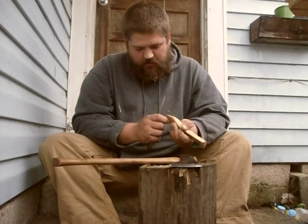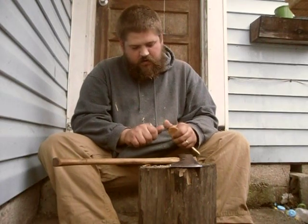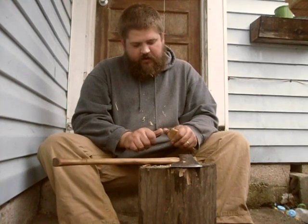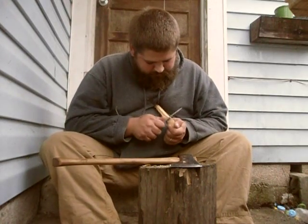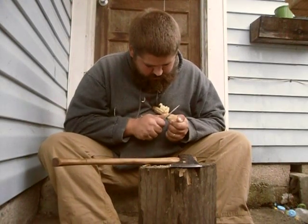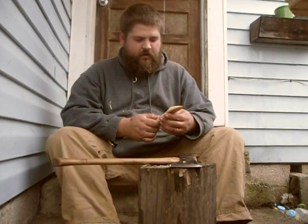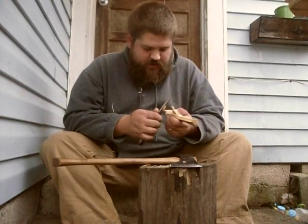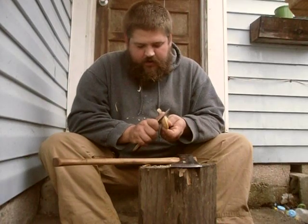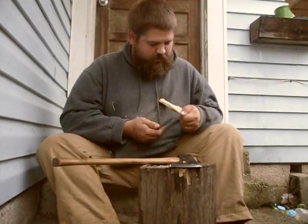I've never carved a spoon out of beech that I can remember - I've carved rolling pins and tool handles out of beech, but not a spoon. I'm curious to see how it's going to dry out. My sassafras and maple tend to be nice and stable - they don't really crack that much if the wood is thin. Maple has a high water content. When I made the rolling pin I turned on a pole lathe, it ended up drying into kind of an oval shape. So I'm not sure how it'll dry - it might distort a little bit while drying.